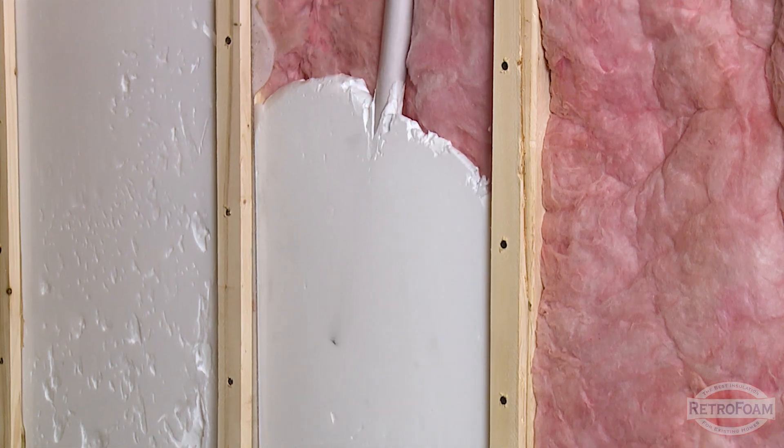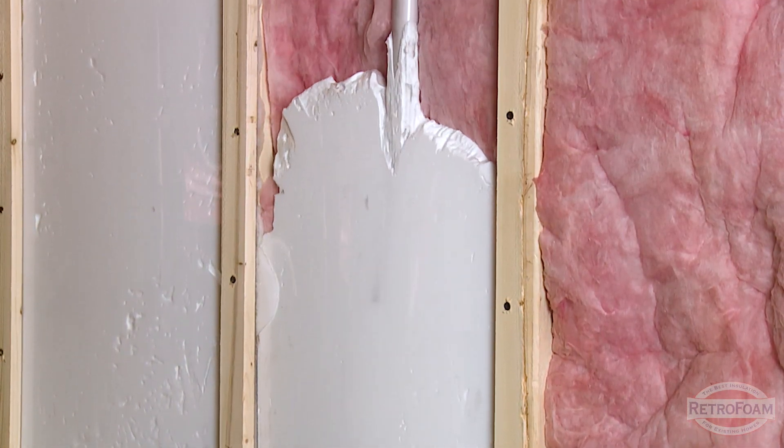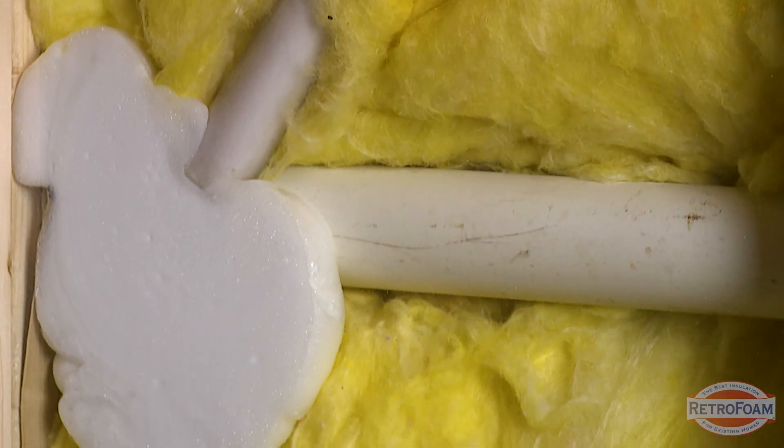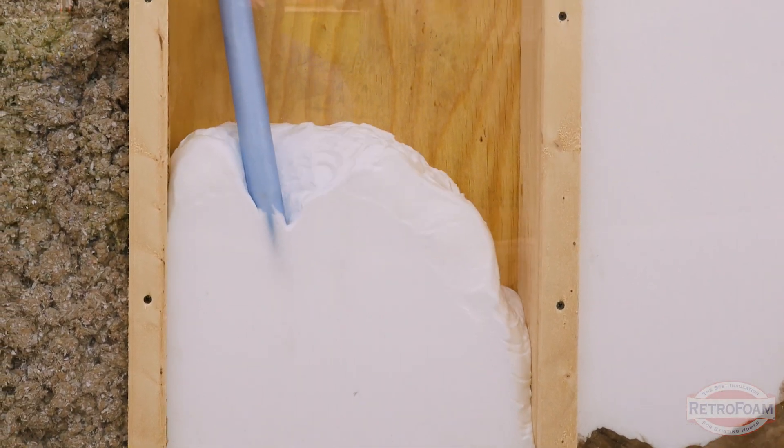Now let's talk about those walls. When it comes to retrofoam, you don't have to remove anything because retrofoam compresses the existing insulation so much that it completely fills the cavity, and you don't have to worry about air moving through it to cause those issues like allergies and asthma attacks.